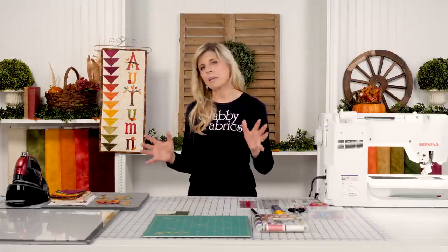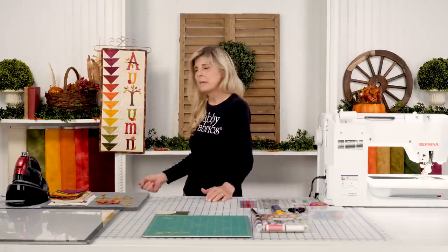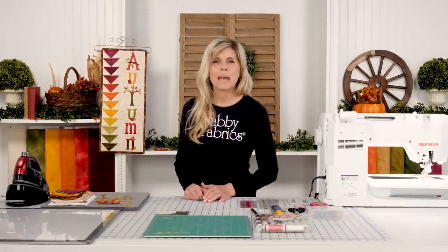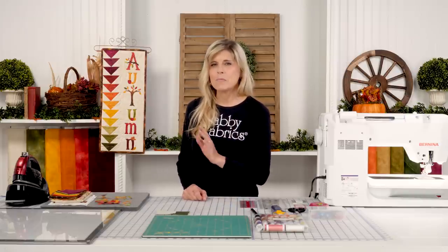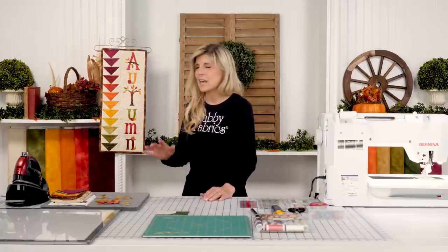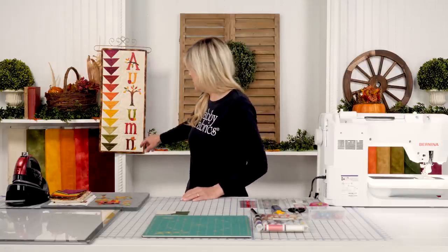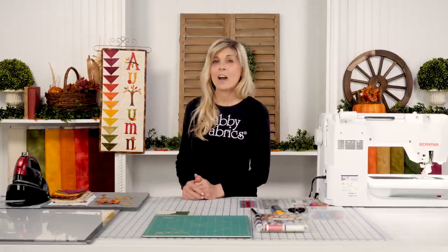Notice there's no applique pressing mat with me this month — there's not really a whole lot of overlapping happening, and an applique pressing mat is really used for that purpose. You probably don't need it this time. There's just a little bit of overlapping with the apples overlapping the U and a little bit on the end, but nothing you couldn't visually manage just by laying those pieces down.